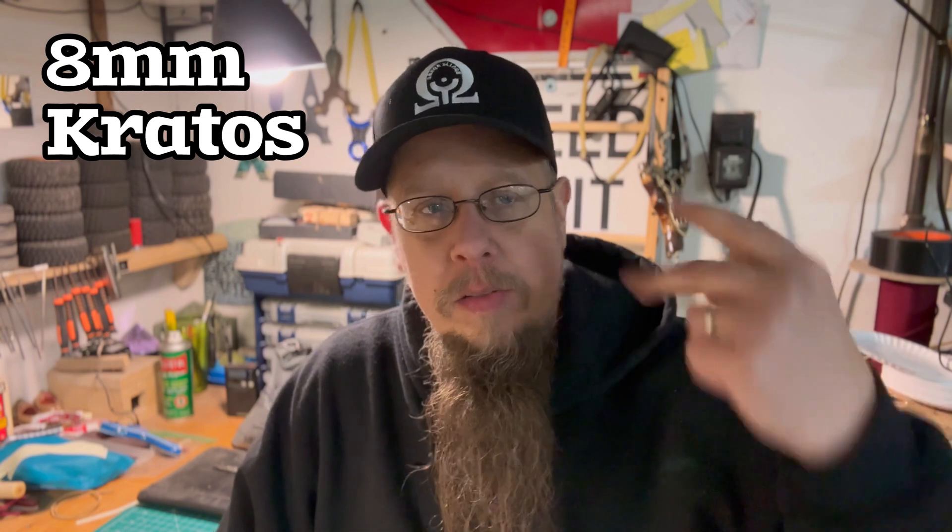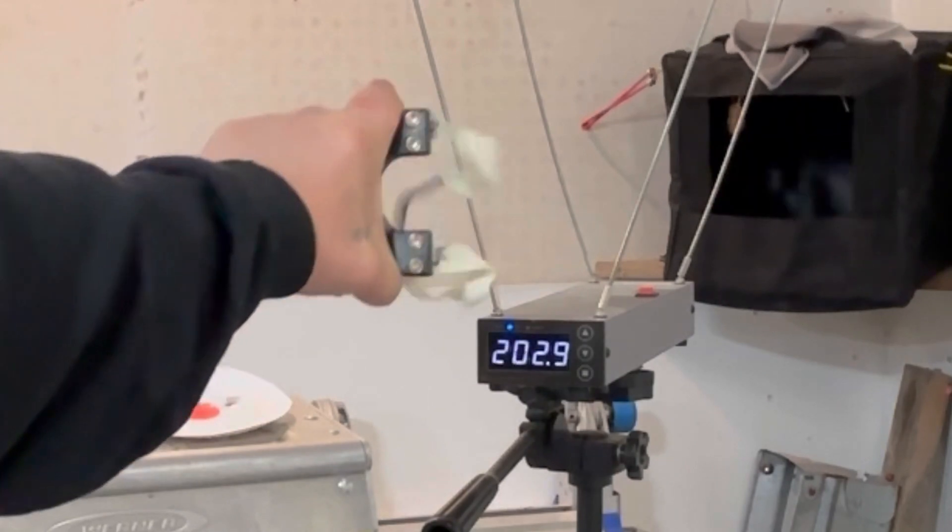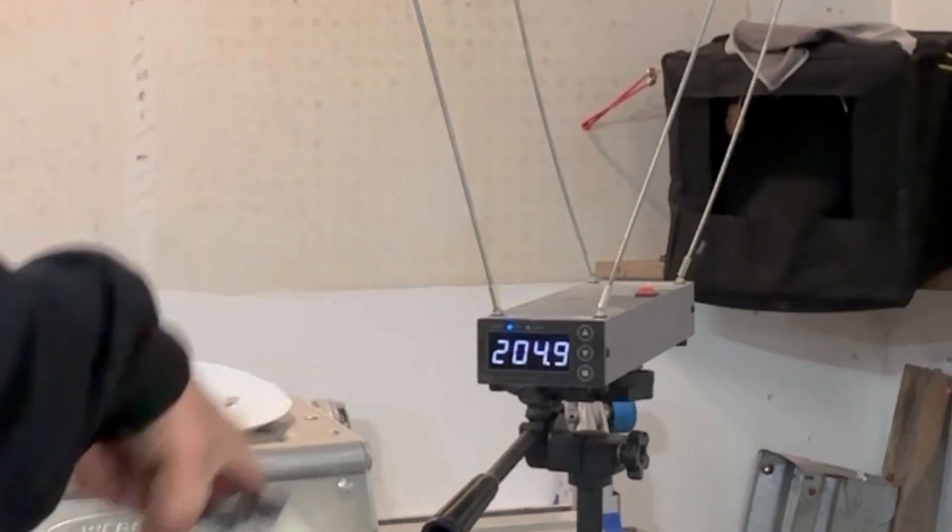You may be thinking to yourself, do I really even need a taper or can I just shoot straight cut? We're using the same exact stuff here — still 8 millimeters, still the Kratos slingshot, still 0.5 electric white and still 500% elongation. Straight cut number one is going to be 14 millimeters — zero taper on this one. Let's throw some steel balls into the catch box and see where it lands. We're at 204 feet per second, so that's pretty slow with that particular ammo.